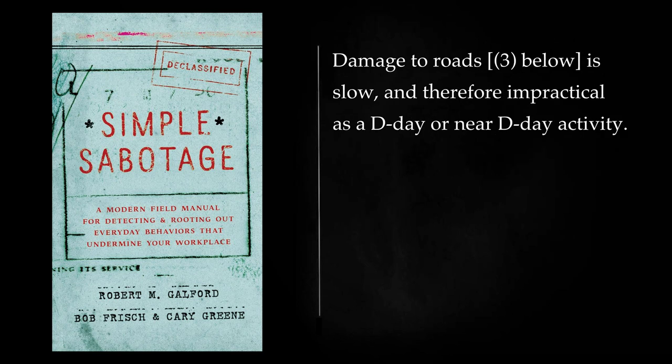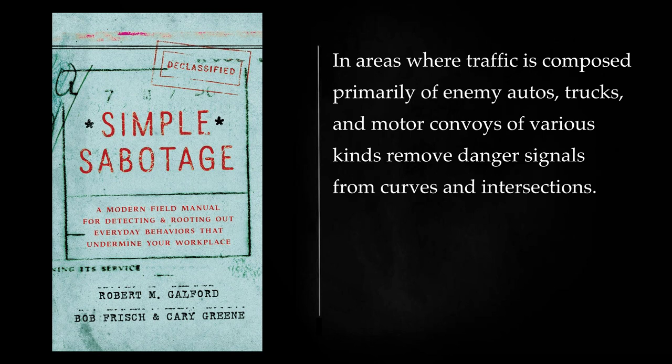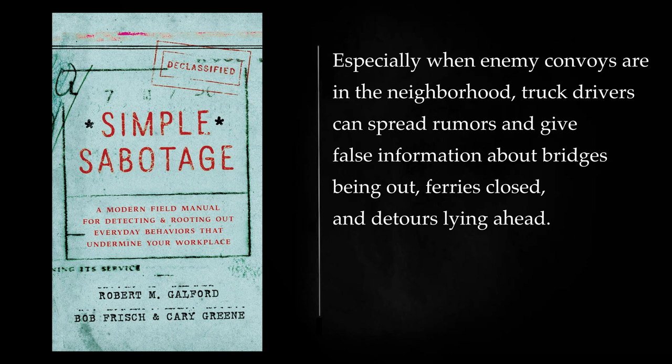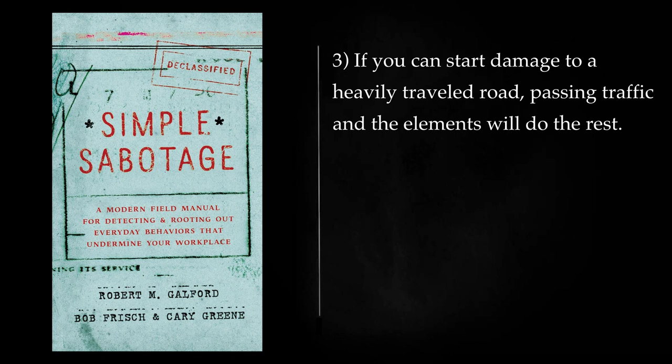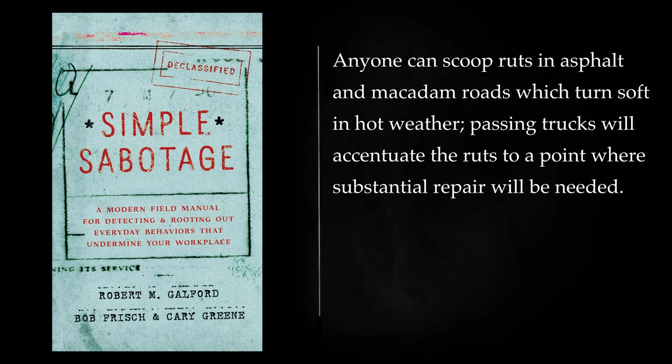Transportation — Automotive, Roads: Change sign posts at intersections and forks; the enemy will go the wrong way and it may be miles before he discovers his mistakes. In areas where traffic is composed primarily of enemy autos, trucks, and motor convoys of various kinds, remove danger signals from curves and intersections. When the enemy asks for directions, give him wrong information. Especially when enemy convoys are in the neighborhood, truck drivers can spread rumors and give false information about bridges being out, ferries closed, and detours lying ahead. If you can start damage to a heavily traveled road, passing traffic and the elements will do the rest. Construction gangs can see that too much sand or water is put in concrete or that the road foundation has soft spots. Anyone can scoop ruts in asphalt and macadam roads which turn soft in hot weather; passing trucks will accentuate the ruts to a point where substantial repair will be needed.